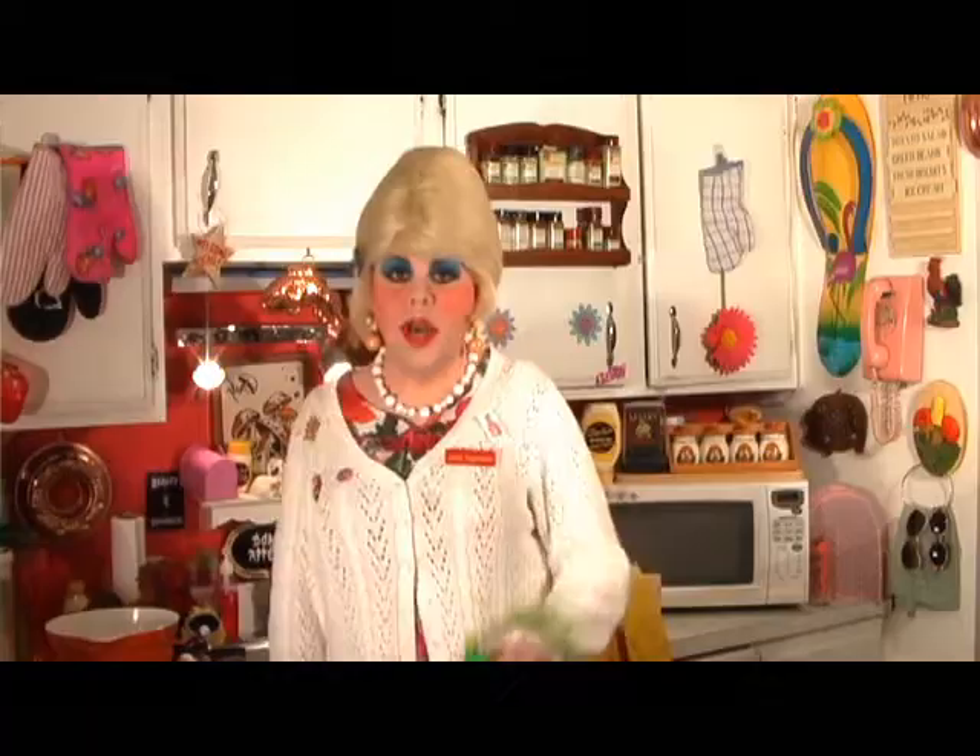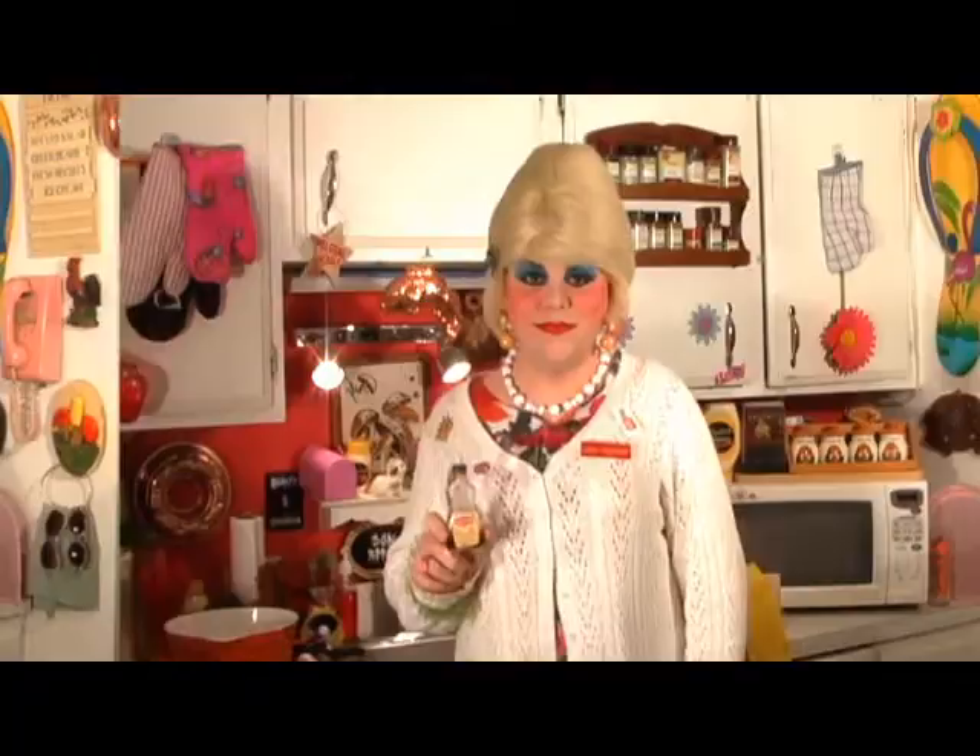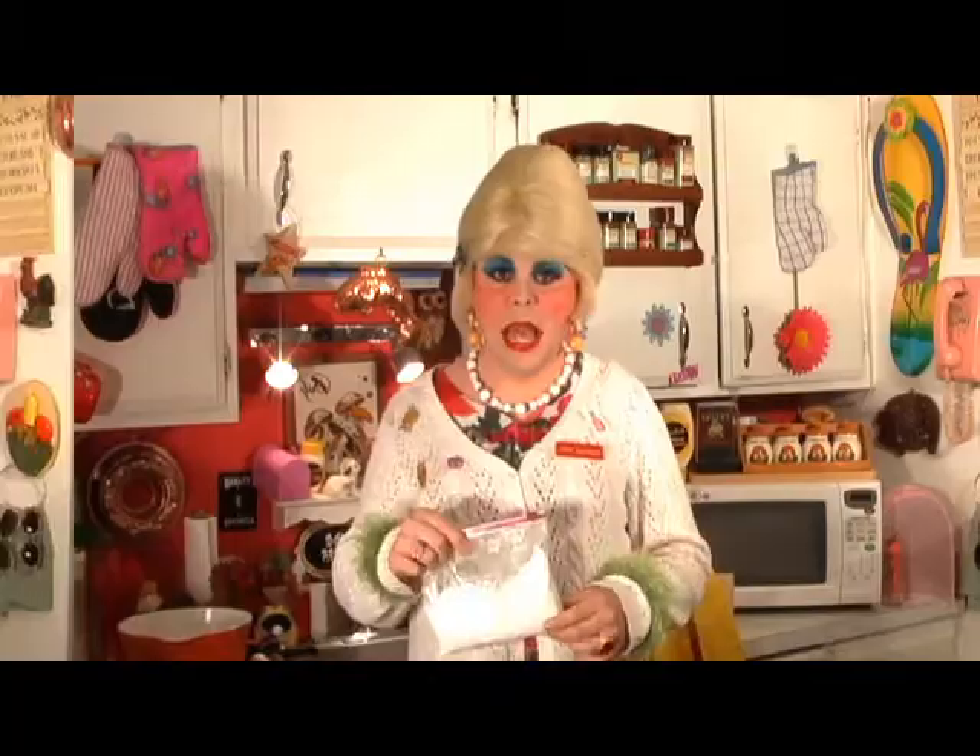Vanilla cookies. One can sweetened condensed milk. One-fourth cup lime juice. Fresh limes. Vanilla extract. Powdered sugar. One cup shredded coconut.